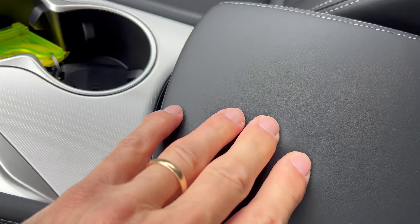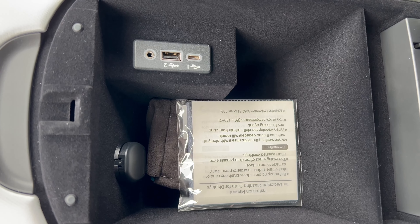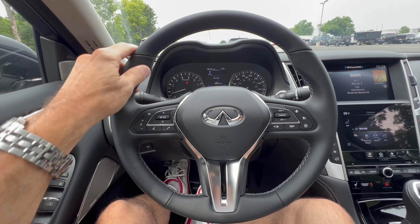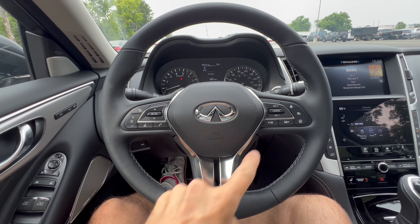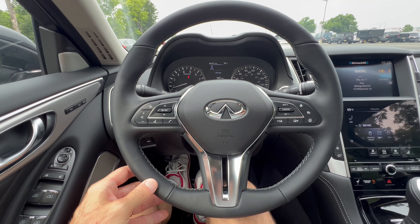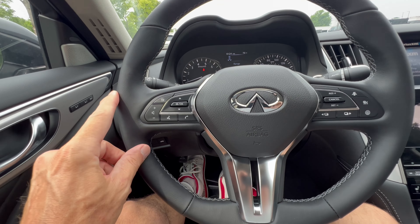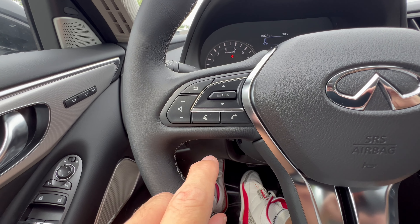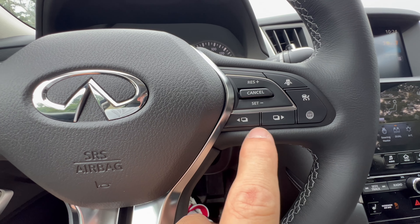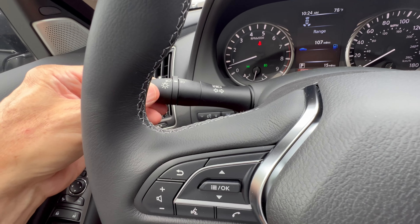The Infinity key fob has remote start, lock, unlock, trunk pop, and panic button — nice and light. The center armrest is soft leather; inside there's a 12-volt, aux jack, USB-C, and USB-A. The Q50 steering wheel is a nice leather-wrapped wheel with 10-and-2 notches in graphite with white cross stitch and chrome around the horn button. It is a round bottom wheel — a flat bottom might look sportier, but it works. Left switchgear handles telephone, voice command, and volume; right side has adaptive cruise, safety suite controls, and digital dash controls. No paddles on this Luxe trim.